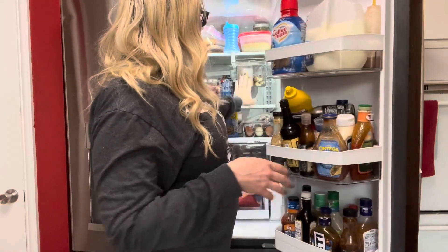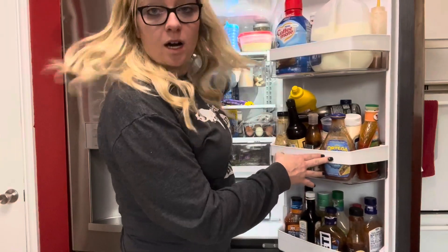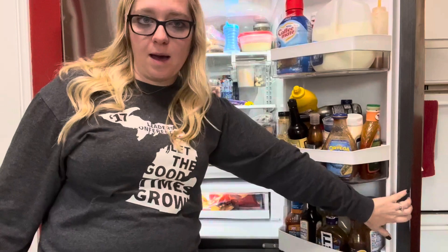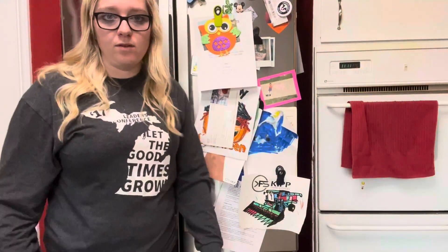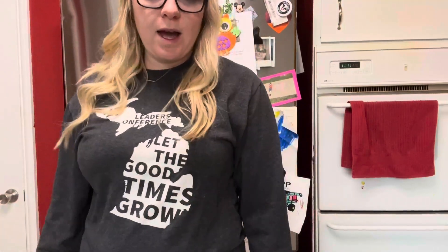It just helps to have that option to store everything together. It fits nice and tight and snug, and it opens really well. Overall I'm very happy with these. I only needed one right now, but depending on what we have in the fridge I may add another. They come in a two pack and are super easy to use.